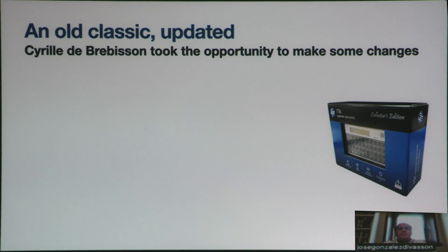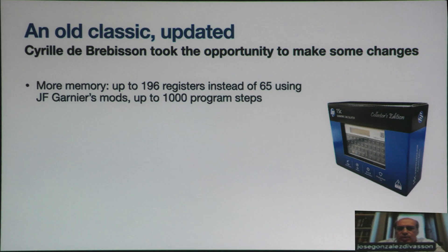What about the HP-15? Cyril de Brevisón, who was at HP, took the opportunity to make some changes based on our inputs.